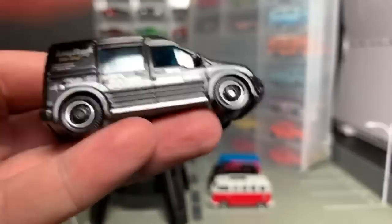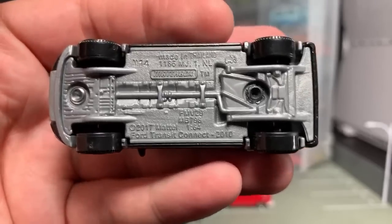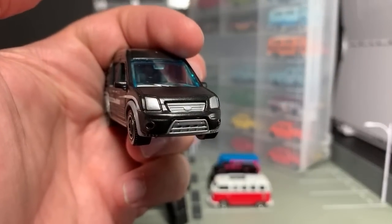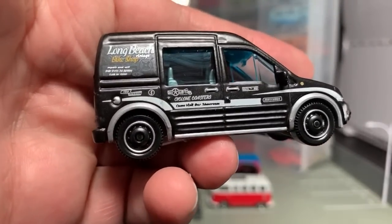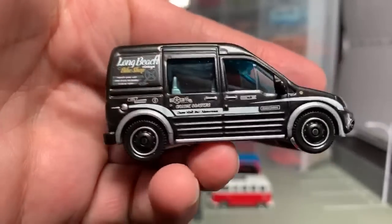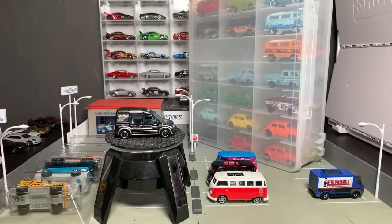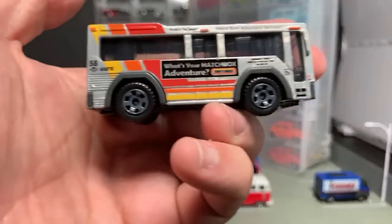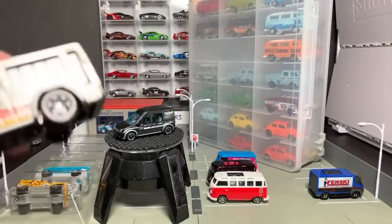Next one I'm really happy to see — I love the deco on this one. This is the Ford Transit Connect, originally done in 2010 but it has a 2017 Mattel date on it. It's in matte black and says 'Long Beach Bike Shop.' The headlights are nicely done, and I like the wheels on it. Of all these models, I like this Ford the best.